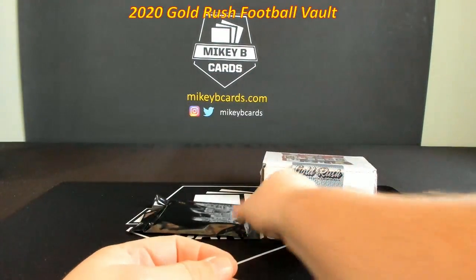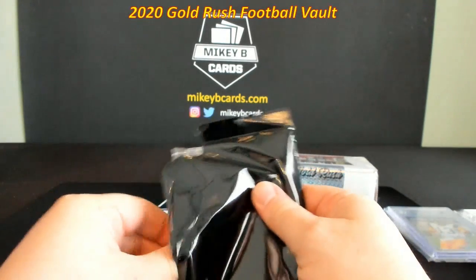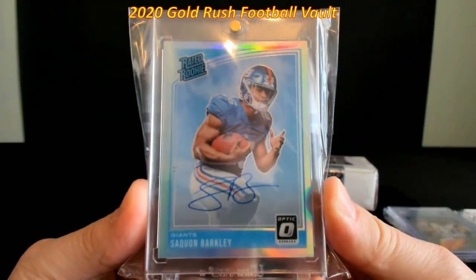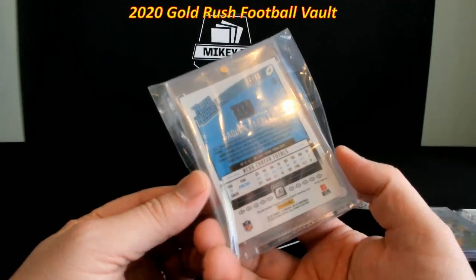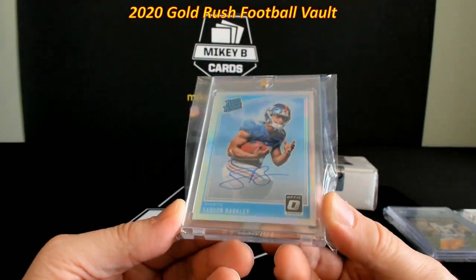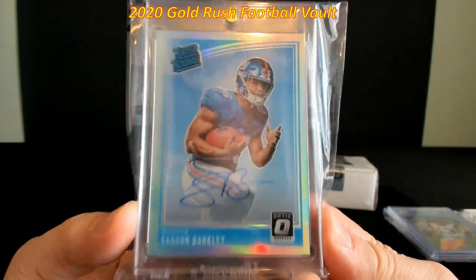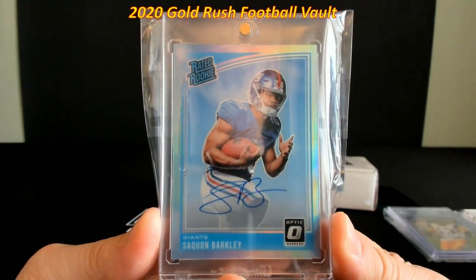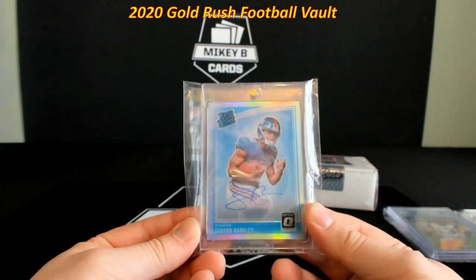Kurt Warner, 1999 Collector's Edge First Place Silver, Beckett Authenticated autograph, on-card with a 'Hall of Fame 2017' inscription — that is really cool. I've never heard of Collector's Edge, but I think the card is almost irrelevant — you've got Warner on the ramp with a beautiful on-card signature. Box number five shaping up to be a monster as well. And to end it — Saquon Barkley, Rated Rookie holo, 20 out of 99. I love Barkley — this is 100% going into my collection. I might have to look at that a little closer — it is gorgeous.